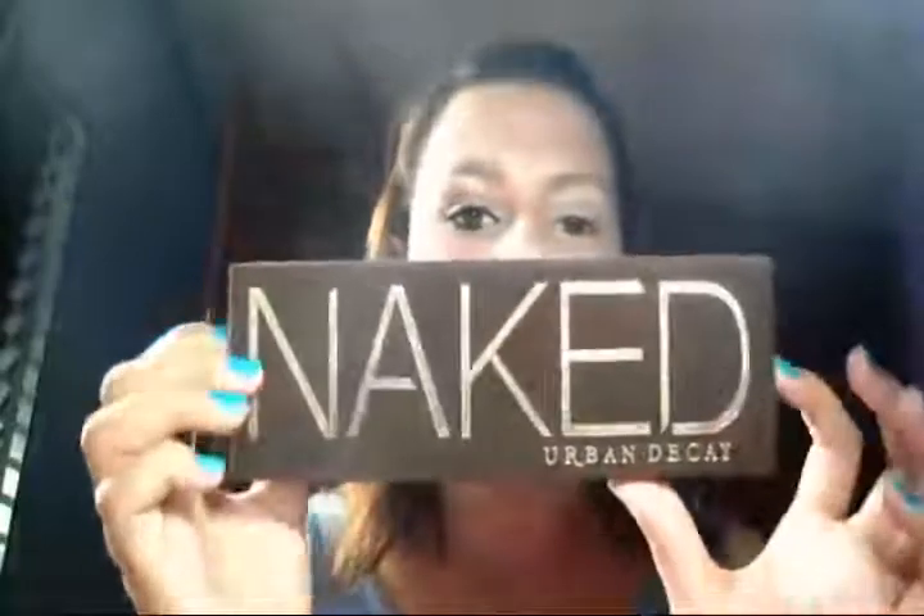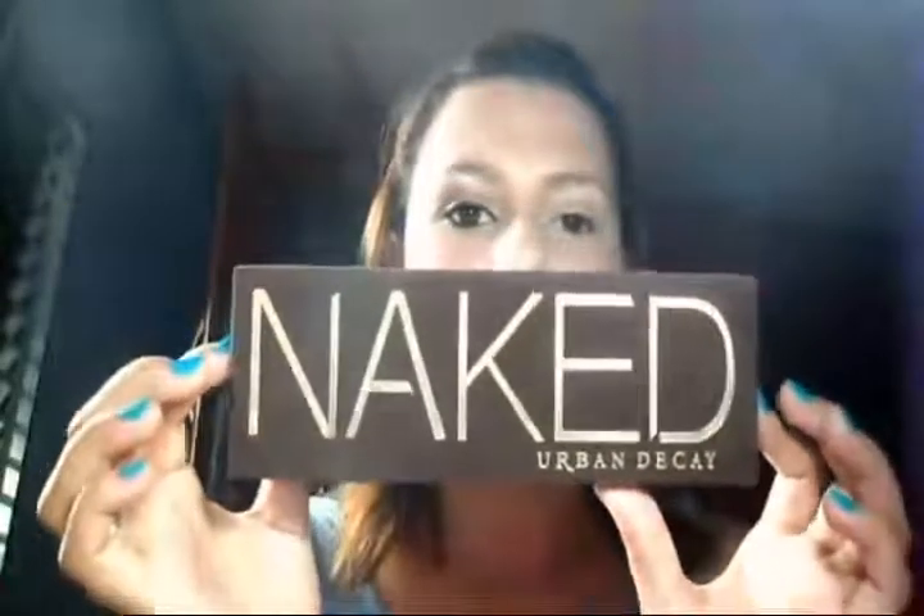Meninas, se vocês ouvirem qualquer tipo de barulho, me desculpem — meus vizinhos são muito animados, e fim de semana que tá calor, já viu, né? Eles começam a tocar música e fazer o estardalhaço. Então, eu vou vir com a minha paletinha réplica da Naked agora. Essa é a réplica da Naked 1. Vou pegar um pincelzinho fofinho e vou vir nessa sombra aqui.